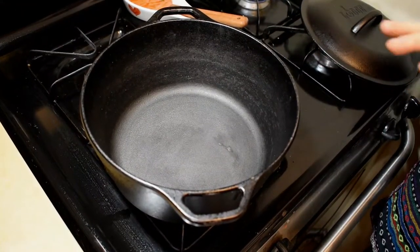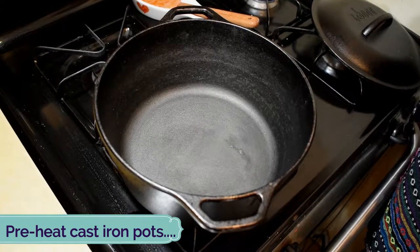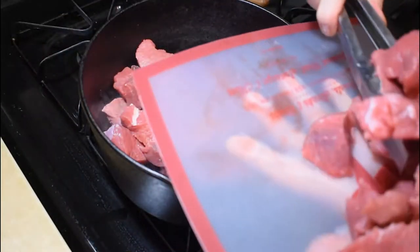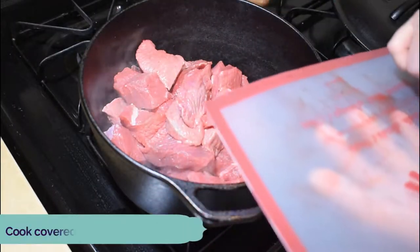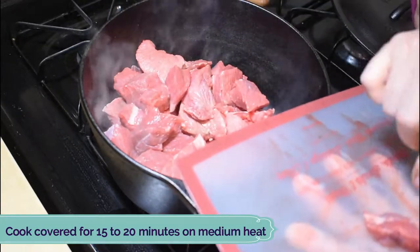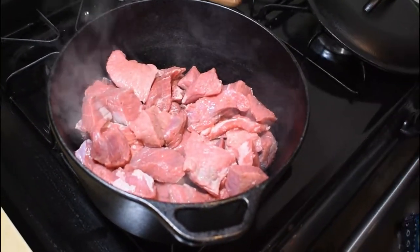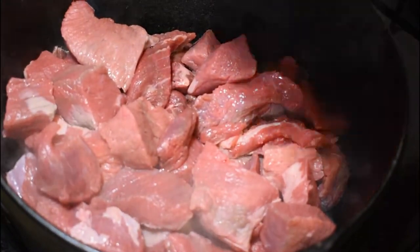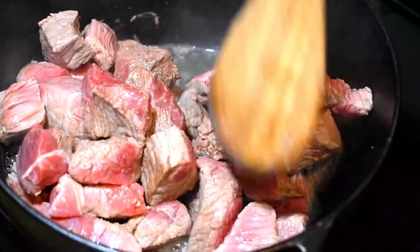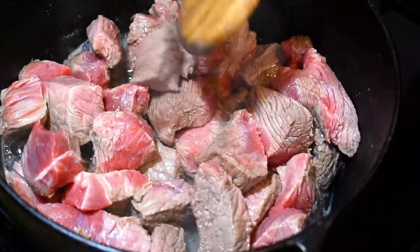Let's cook the meat. I will be using my cast iron pot, but you can use any heavy deep pot you like. I put my meat into the heated pot and will cook it for about 15-20 minutes covered on medium heat. This is a Georgian technique — we cook the meat in its own juices without adding any other ingredients. The meat has started releasing its juices, which is exactly what we want.